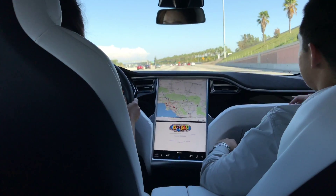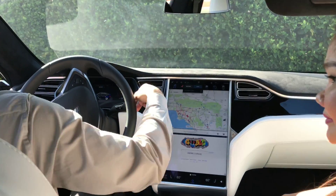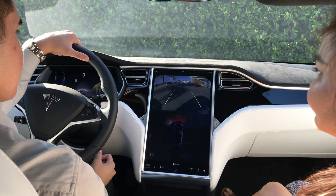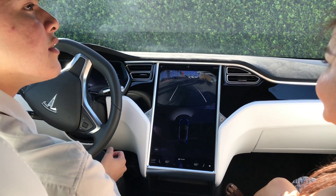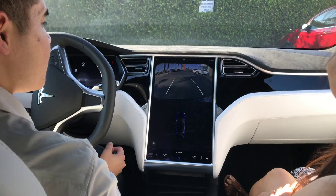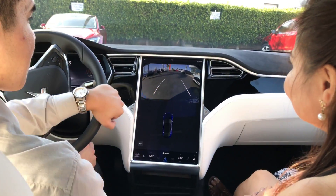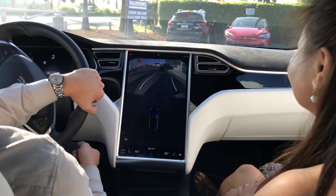We'll be getting off at the next exit — it'll be called Brokers, coming up in three-fourths of a mile. So I'm going to show you the first feature up here — let's go back over here.